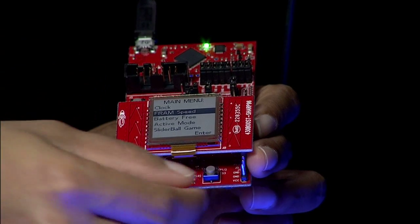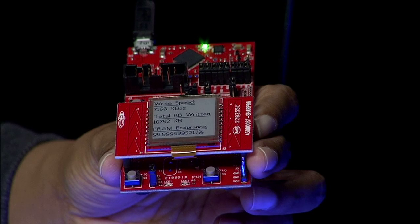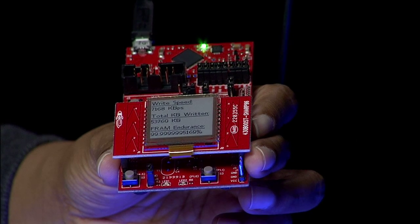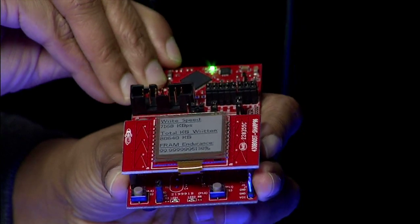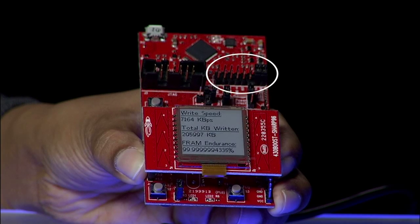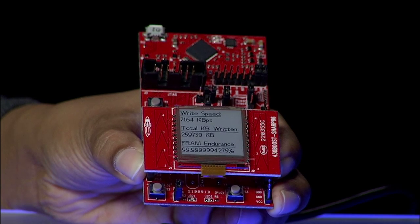The second mode is used to show the speed with which FRAM can be programmed. The target device performs in-system FRAM writes at the maximum speed of 8 megabytes per second. Writes to FRAM are not only super-fast but also ultra-low power. This is easily demonstrated by unplugging the USB cable and removing the emulation jumpers — the device is now running solely from the supercap and continuing to write to FRAM at 8 megabytes per second.